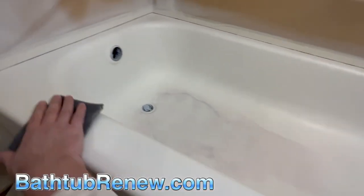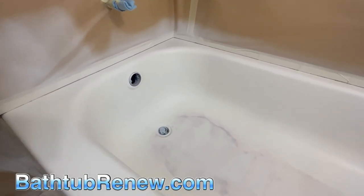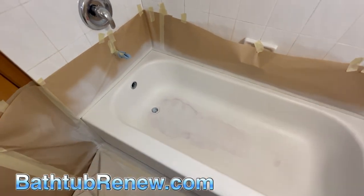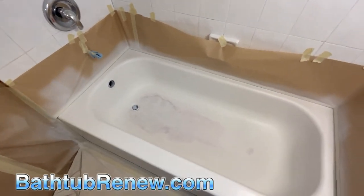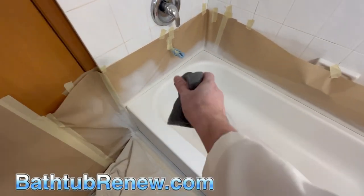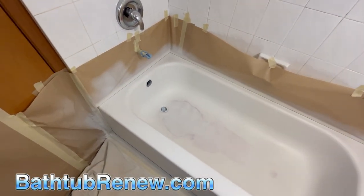It doesn't really matter which brand you use as your top coat as long as the flash time is fast enough. You can use Napco, Hawk, Sumter, Midwest Chemical, Cardinal Coatings, or various other brands — they can all work. What's actually most important is how you prep it. Use that bonding agent — it sticks like crazy. Clean it really well, etch the appropriate spots. I like to micro-etch the whole tub as overkill — it doesn't hurt it. Wipe on the saline bonding agent, put your primer on, and once it's clean and smooth, blow it off, tack it, and add the top coat.